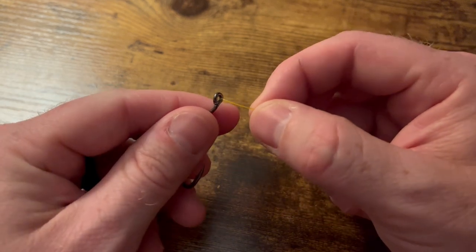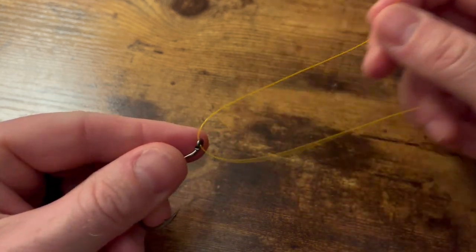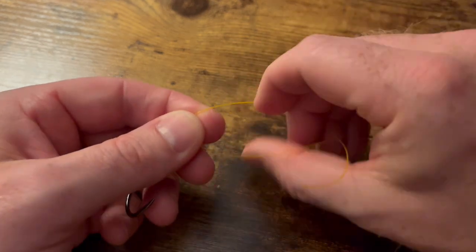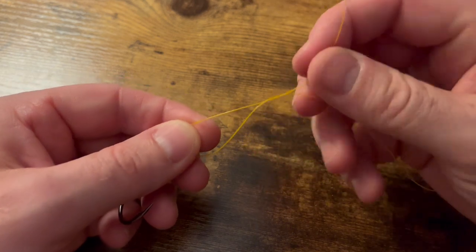Start by taking your tag end and running it through the eye of the hook. Give yourself about eight inches of tag end to work with. Then take that tag end and go underneath your main line.